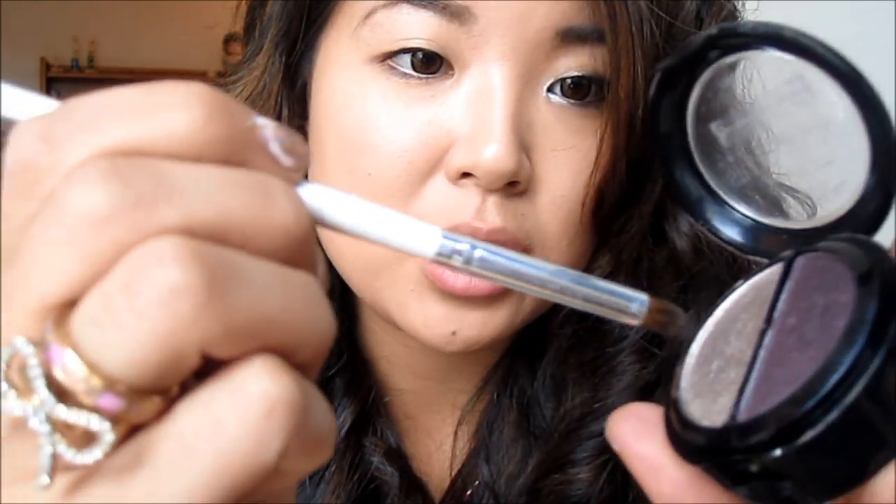These are absolutely gorgeous colors. I'm going in with my E.L.F. Crease Blending Brush, picking up some of this really gorgeous champagne taupe color, and sweeping it across the inner half of my lid. I'm also bringing this color into my inner tear duct and sweeping it underneath my waterline. This really helps brighten your eyes and bring out a lot of dimension.